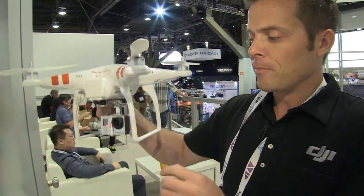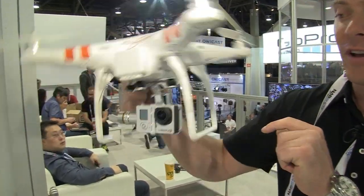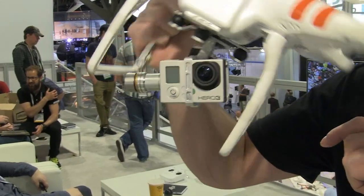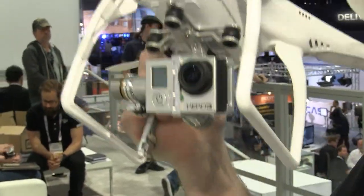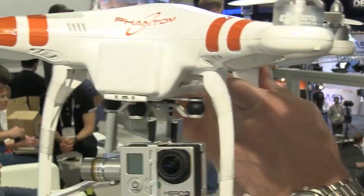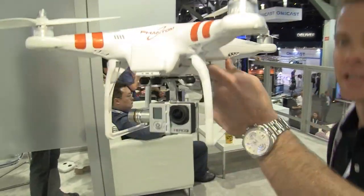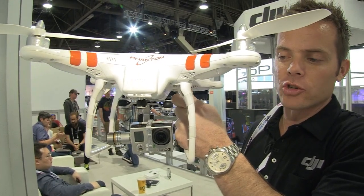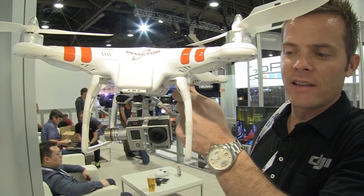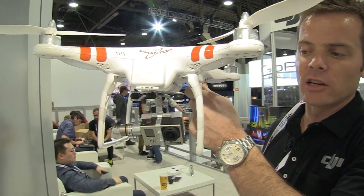The next product I'll show you is a gimbal that provides perfect stabilization for the GoPro Hero 3 camera. It provides stabilization in the roll and pitch axis, and existing Phantom users will be able to upgrade to this gimbal. With your existing transmitter, you'll be able to control tilt, so you can tilt all the way down and get that really nice straight look-down shot.